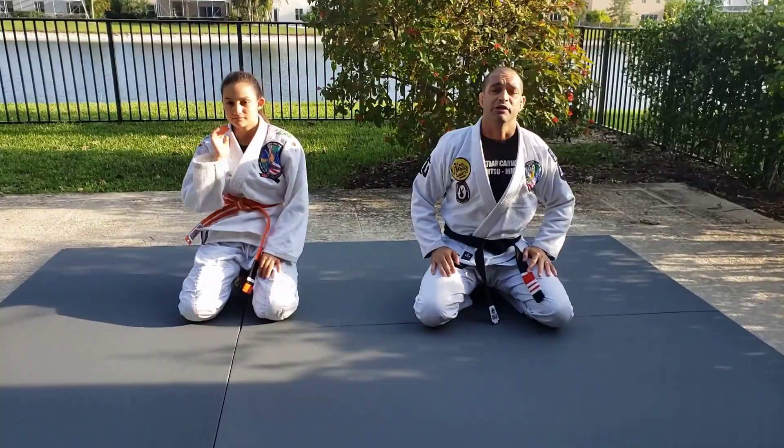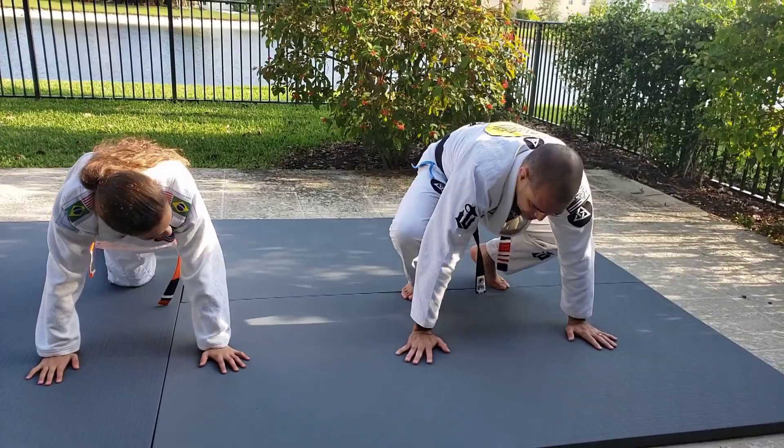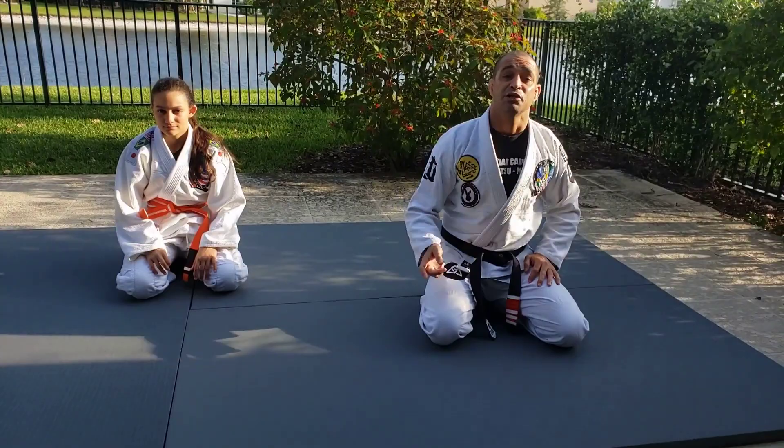Third and final warm-up exercise: shoulder touch. You're going to get a push-up position. Do not flex. Touch your shoulder for 30 seconds — straight back, not like this. All the way, feet together. Break, round number two, round number three.